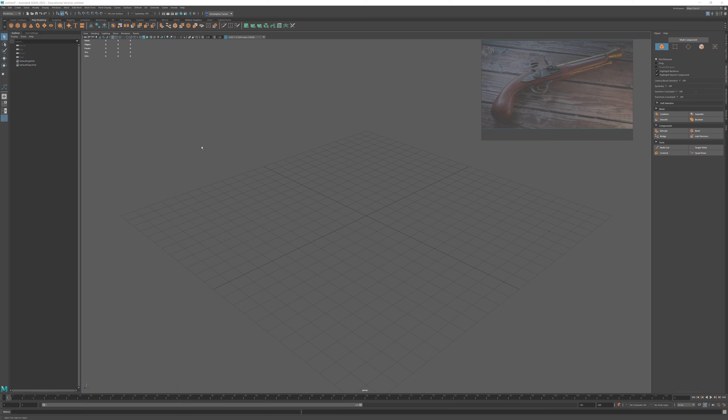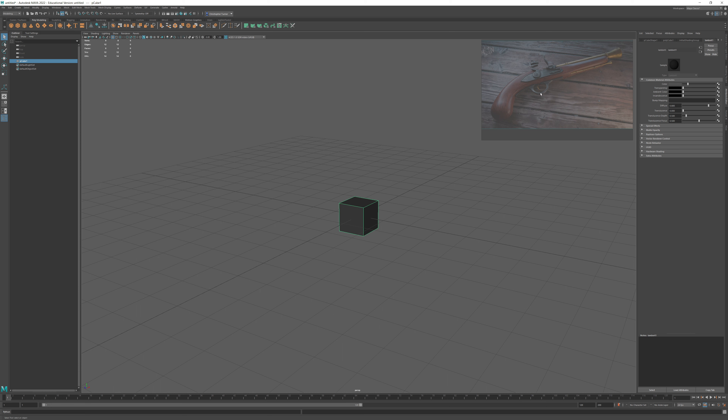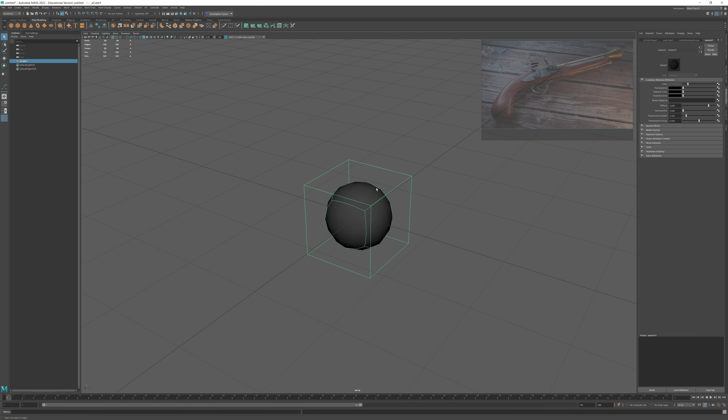This is a pretty simple method of modeling. I'm going to create a cube, and just to make things easier, we're going to increase the contrast. What I want to do now is preview what this mesh is going to look like once I've subdivided it. If I hit two on my keyboard, I can see the subdivided version of the mesh inside a wireframe of the actual mesh. This is just a preview, though it does affect my polygon count.